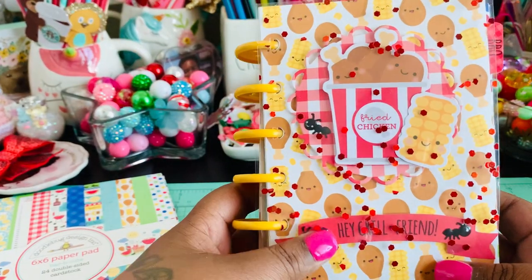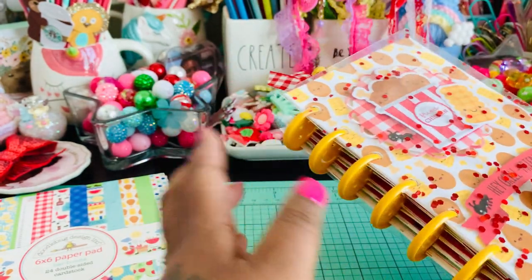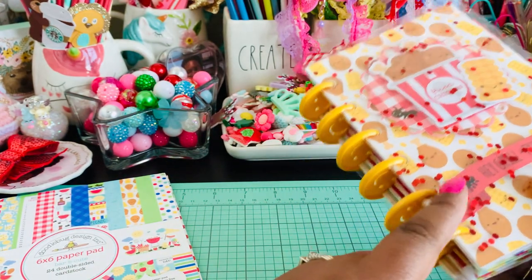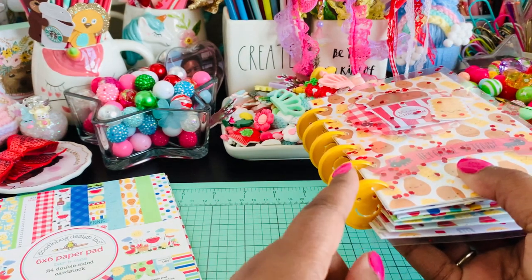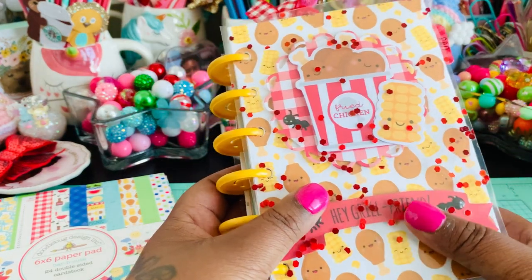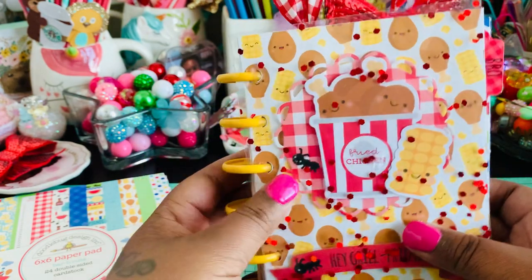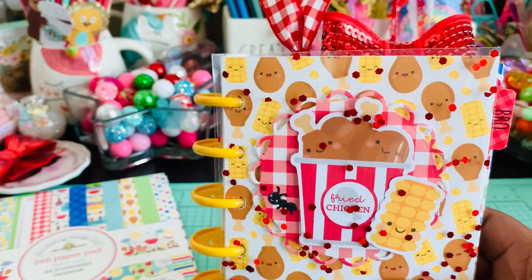So let's jump right in and I'll show you what I created for mine. Here it is. I was able to put some charms on hers based on how the rings were, but for mine I used these cute little smiley face Happy Planner discs. I did not add any charms, though I could add a paper clip with some dangles on it later, but for now I haven't added anything onto it.